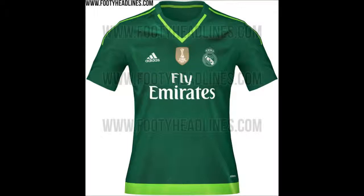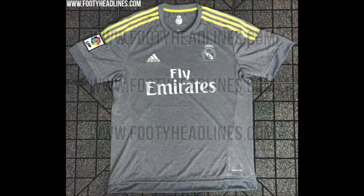The goalkeeper kit for the home kit is going to be a green colour, which is similar to what they have this year. But yeah, there's not much change there. The only change will be who's actually going to wear the kit, but that will be saved for another video.